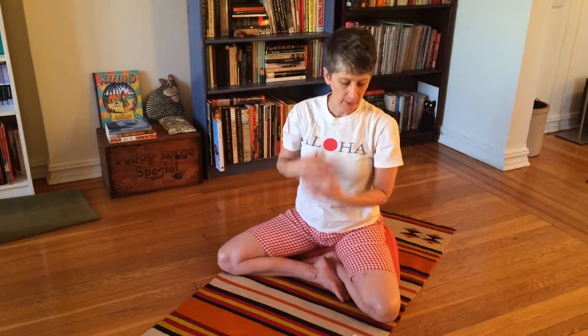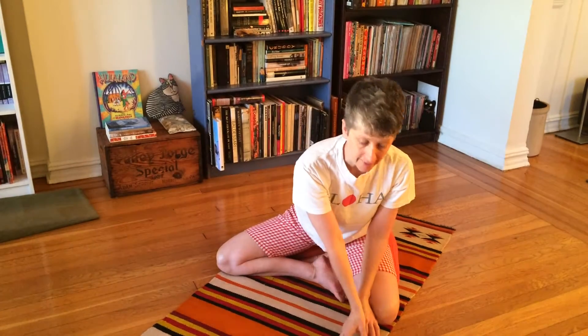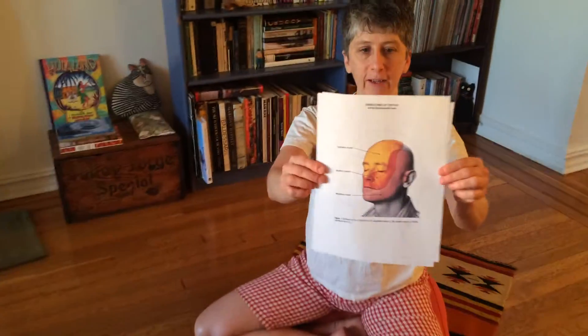Aloha, Claire here with the Alexander Technique. The sun is setting today, it's Christmas Day — Merry Christmas if you celebrate, Happy Hanukkah if you celebrate, and goodbye 2016. We're going to continue exploring the map of your skin, the innervation of your skin on the surface of your body. We've been starting with the face — here you can see the face.